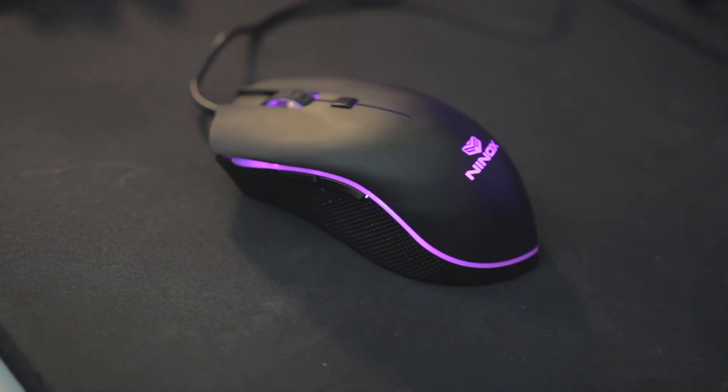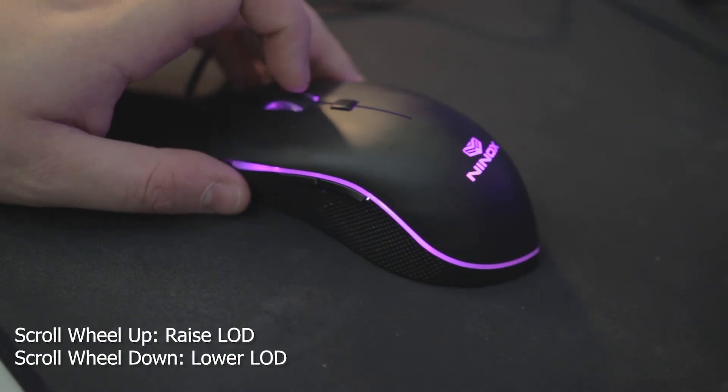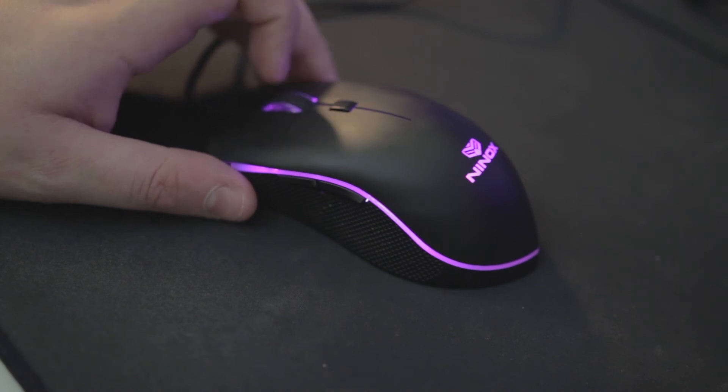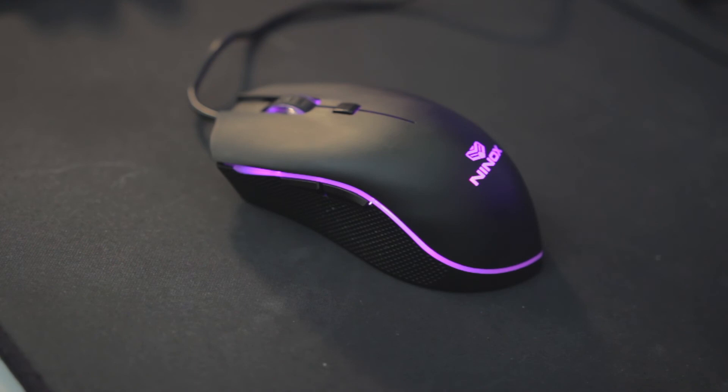The next thing you control is your lift-off distance. To do that, it's simply your scroll wheel up and down — up to raise it, and down to lower it. I like to keep it nice and low. Unfortunately, they don't have a direct way to track your lift-off distance on the mouse, but that's not a huge deal.